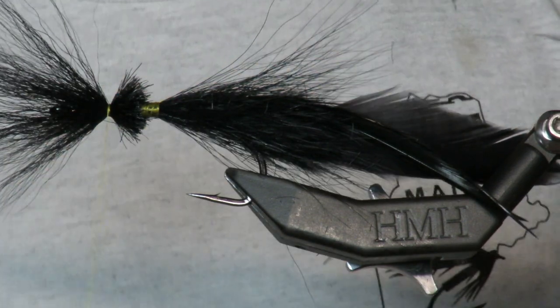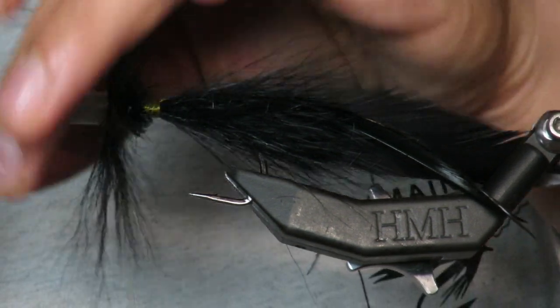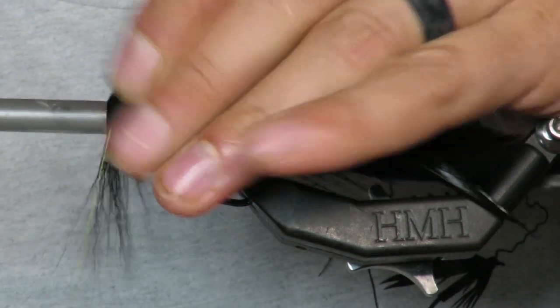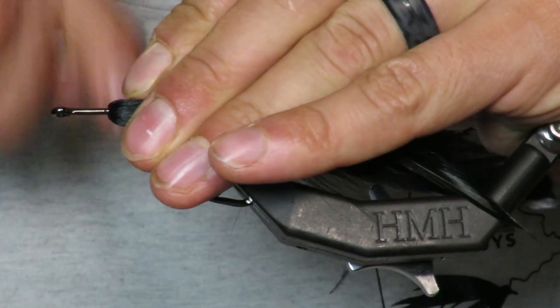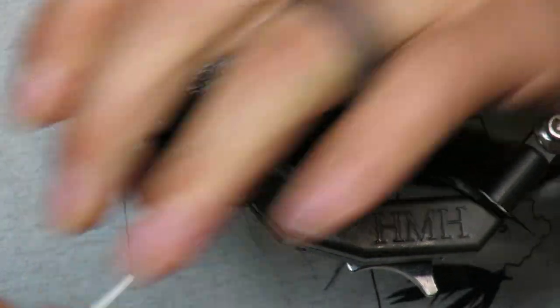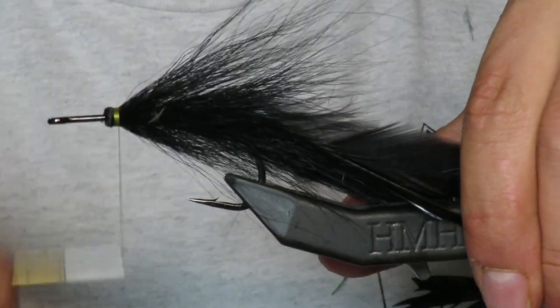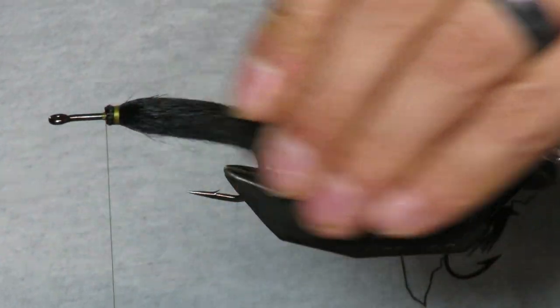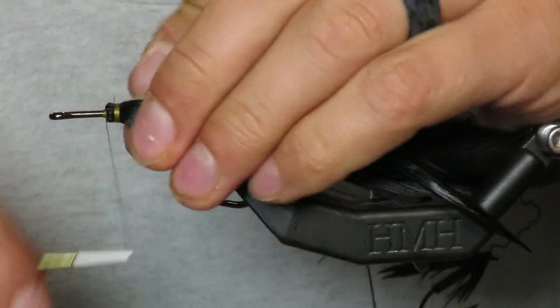Push back — there's my bullet tie. You see it's not super flared, just a little bit but not crazy.